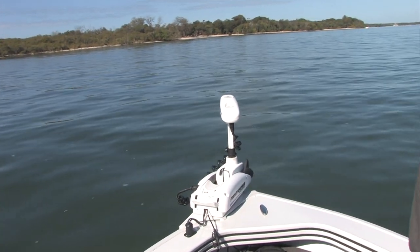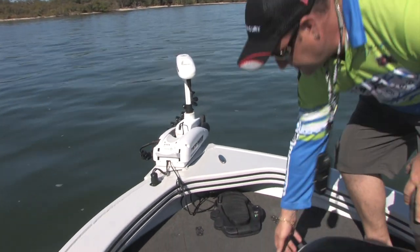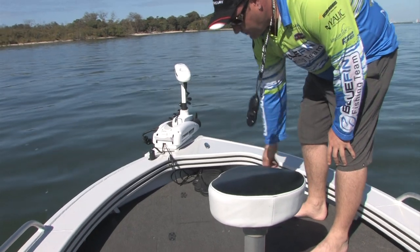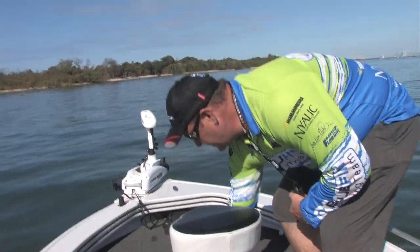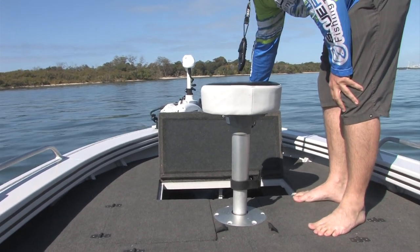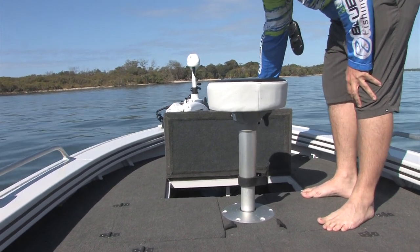Coming back onto the front casting deck, we've got a front hatch here to give you access to some safety gear. The preceding hatch gives us access to the battery for the electric motor and some additional storage there as well.